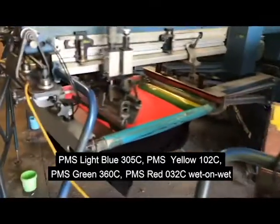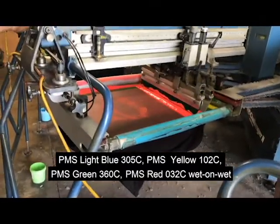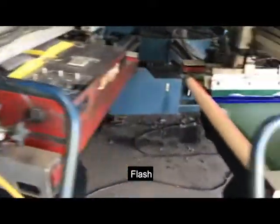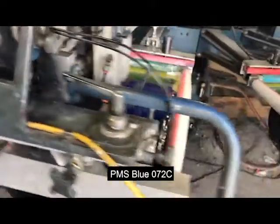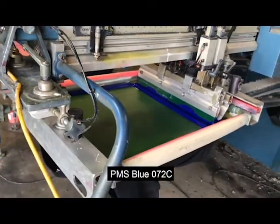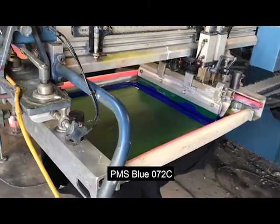Again, these are wet on wet — people don't believe it can happen, but here we are doing it. Then we're flashing it to keep the colors bright and intense, just like you would a regular plastisol. Then we have the 072 blue, again 230 mesh, with a 70 triple durometer squeegee.